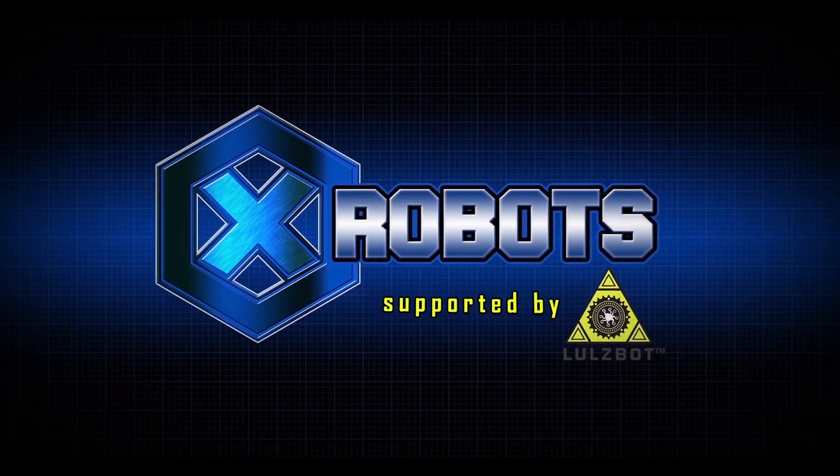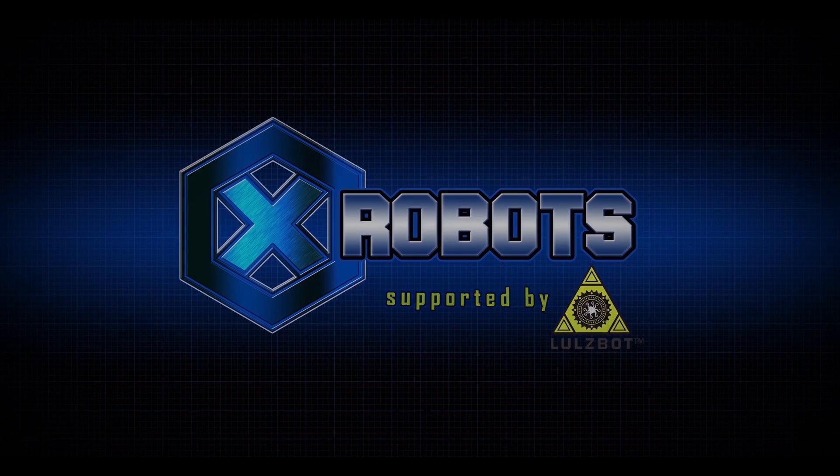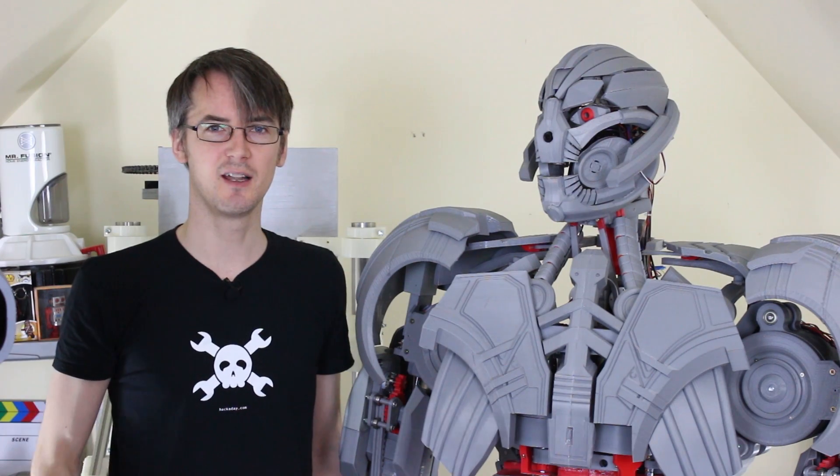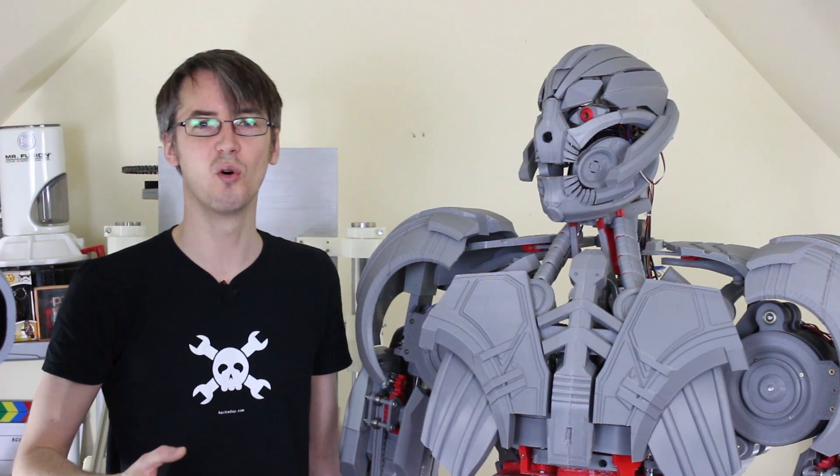Hello, it's James from xrobots.co.uk. This is Part 37 of Ultron the Real Robot. This part is going to be the last episode of the main build of Ultron, and after that we're going to go on and do more on its AI.